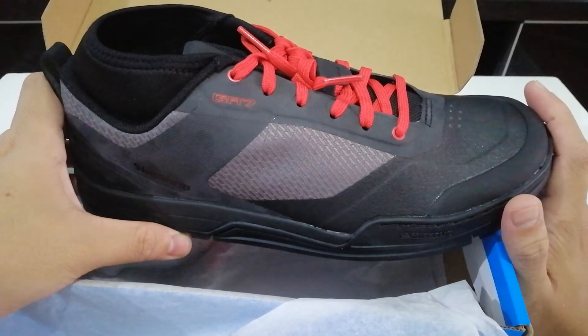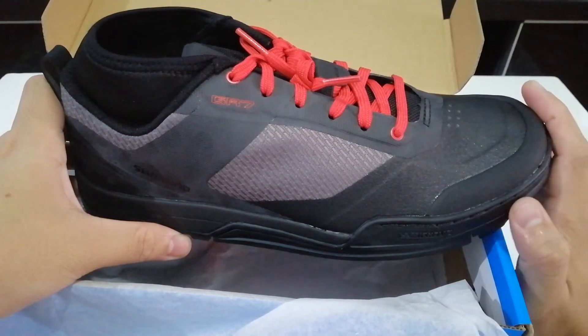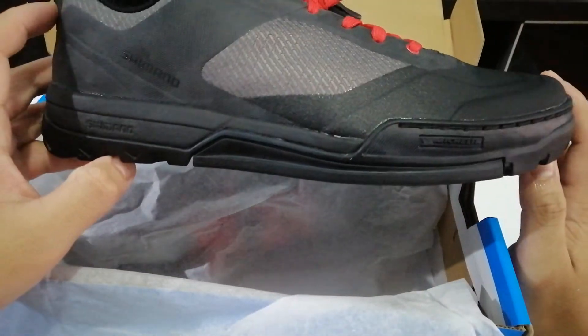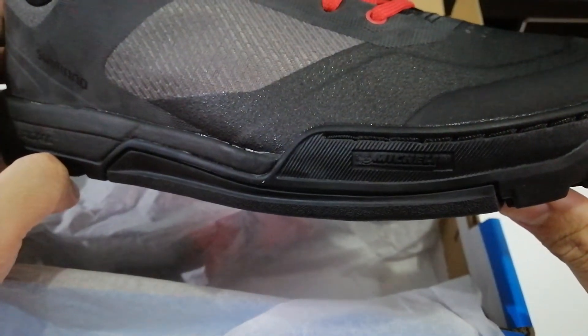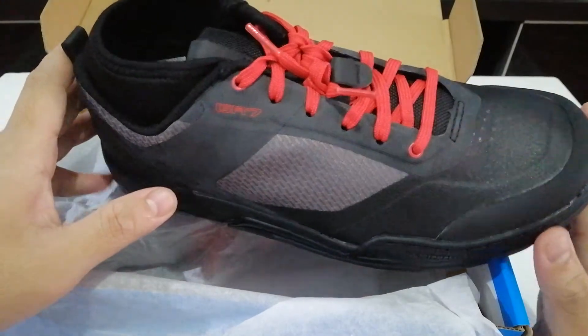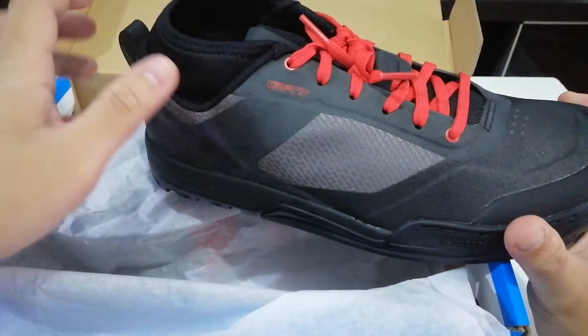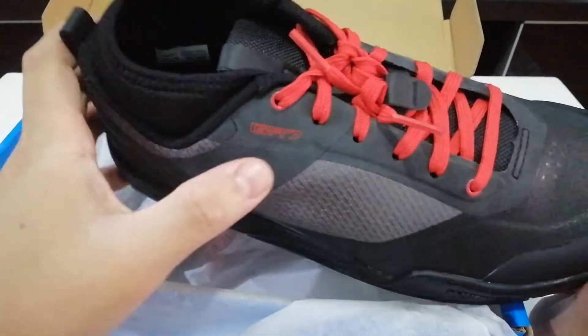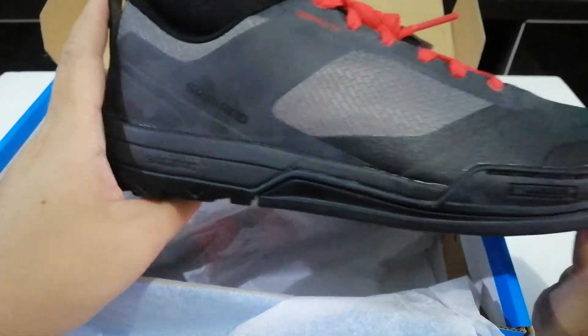I'm not going to use this for enduro — I'm going to use it on my road bike. I love sprinting and I think this is going to help. The highlight is that the sole is actually made by Michelin. What I also love is the subtle branding details — it doesn't have 'GR7' plastered across the shoe, just very subtle branding.